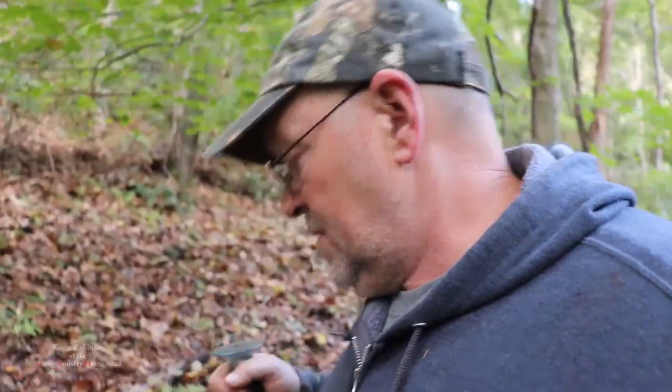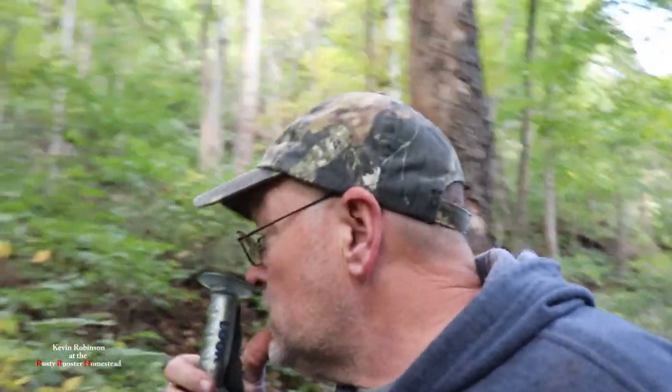How you doing, everyone? It's Kevin. I'm back with another video. It's getting late in the season. I had a couple people ask me for some yellow root, and I'm out looking for some. There's three things I'd like to find: a little bit of yellow root, some ramp seeds, and possibly a ginseng plant. Like I said, it's getting late in the season, and it's also getting late in the day — it's after work for me, and I decided I'd try to go out and see what I could find.